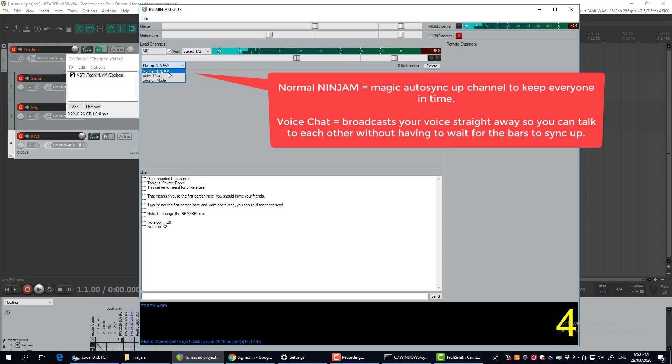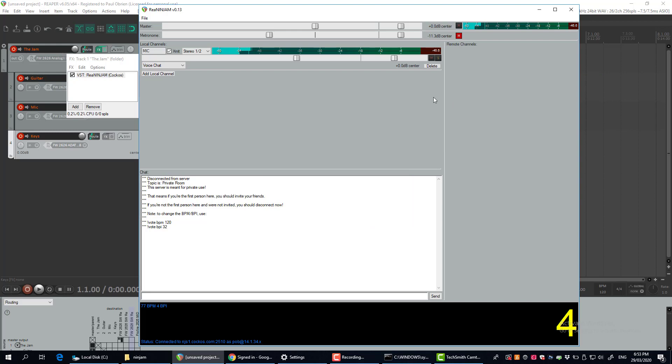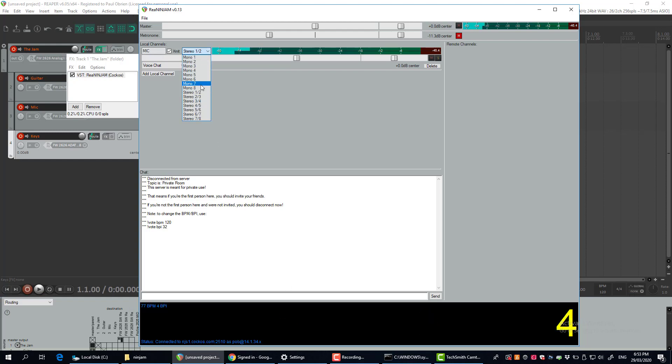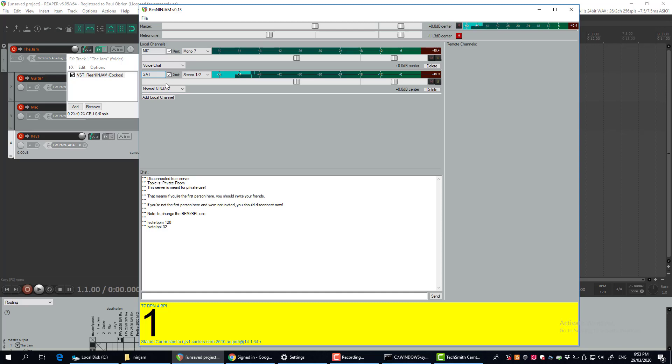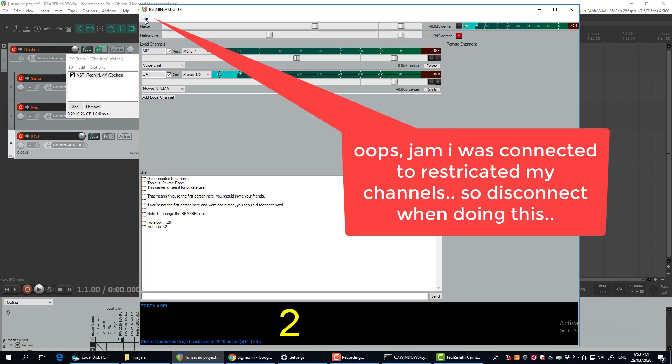I'm going to make the first channel my mic. You've got different channel types — the normal Ninjam channel type is what you use when jamming with musical instruments. But if you've got voice, set it to 'voice chat,' which means when you talk it will broadcast instantly rather than in the time-synced jam mode. So I'm going to add my mic on input 7, then add another channel for my guitar on one and two.